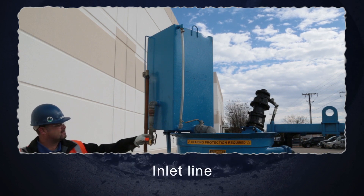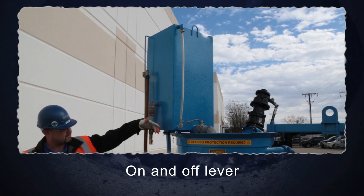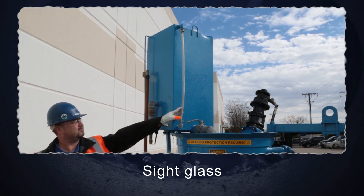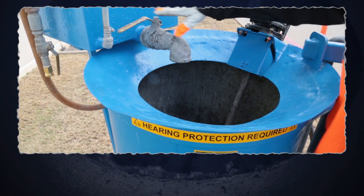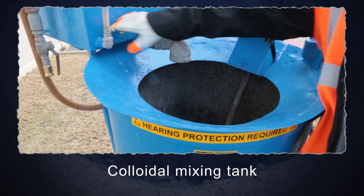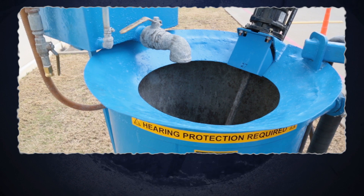There is an inlet line where you can attach a hose, and there is also a lever to switch it on and off. A sight glass is there for a visual to see the height of the water. Once you have the correct amount of water, you can use the valve to introduce the water into the colloidal mixing tank. Once all the water is in, close the valve and measure the next batch of water.